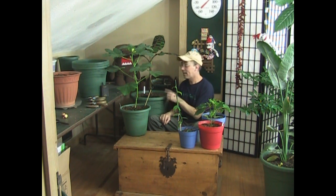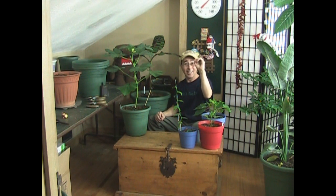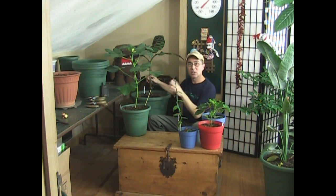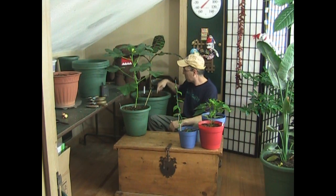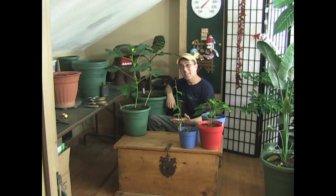I believe this may be a dwarf variety but I'm not really sure. I know nothing about banana plants — all I know is I put it under the light, water it well, let the soil dry out just a little bit but not bone dry since it's tropical, and then give it more water. That's all I do.